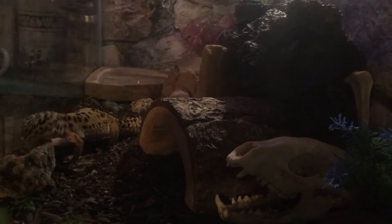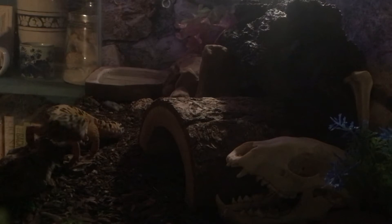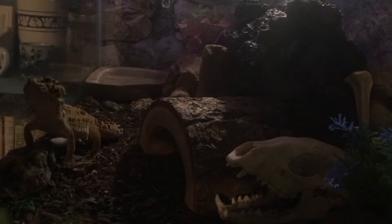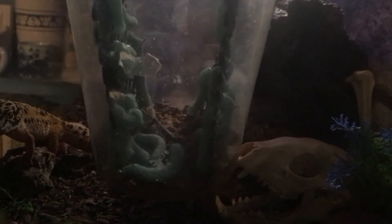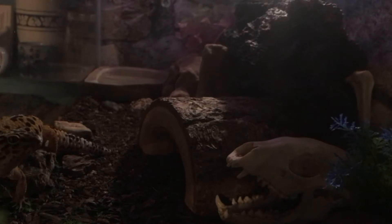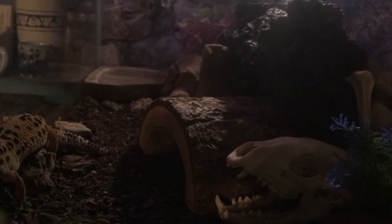Next I'm going to try a hornworm. This is like one of those huge tomato worms that you'll see in your garden in the summer, but they started off kind of small — they're actually quite large. Let me show you how big they are. These are also from Josh's Frogs. I just got them a few days ago and I didn't realize how fast they would grow, but they did grow exponentially larger over the last two days. So I'm going to try to find the smallest one I can.